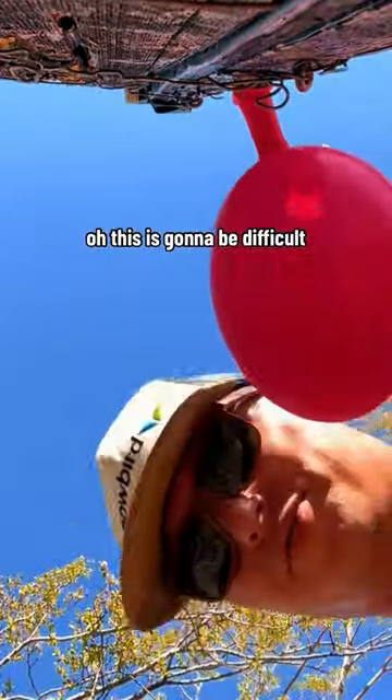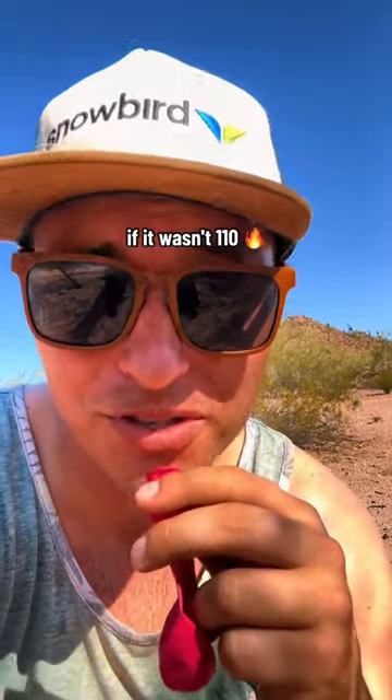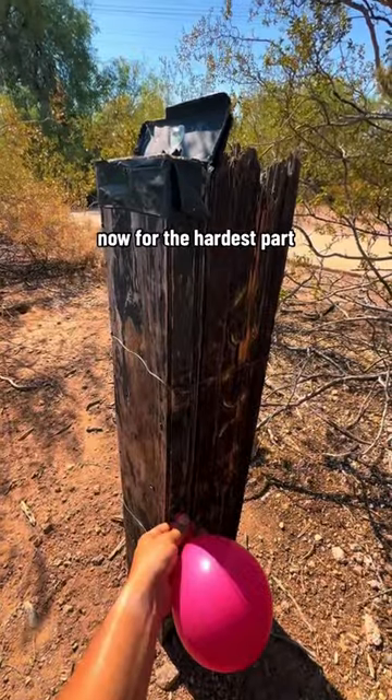Oh, this is gonna be difficult. We're gonna try blue out this time. It might be too hot — I'm gonna try one more. This would be so much better if it wasn't 110 degrees right now.